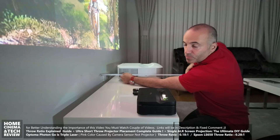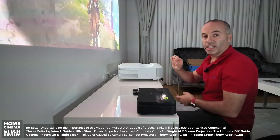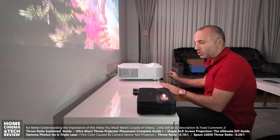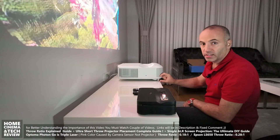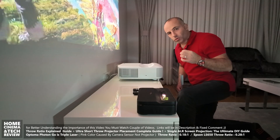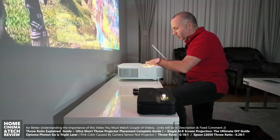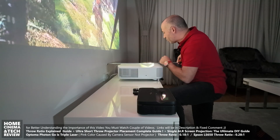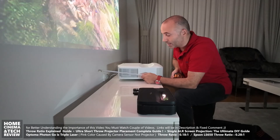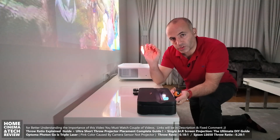My TV unit is 45 centimeters deep, and the Epson is already a 40-centimeter device, so I can't pull it out without a custom motorized or non-motorized sliding table. That adds extra space between the projector and the TV unit. Right now the distance from the wall to the projector is about 16 centimeters, and from the wall to the optical element is about 46 centimeters — so there's roughly 30 centimeters from the back of the device to the optical element.